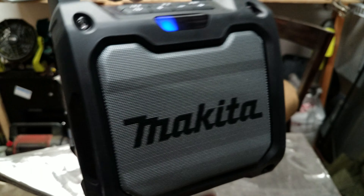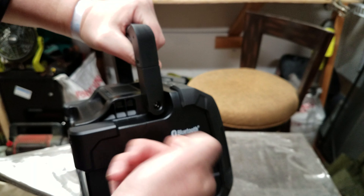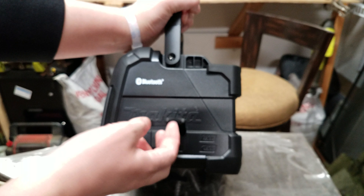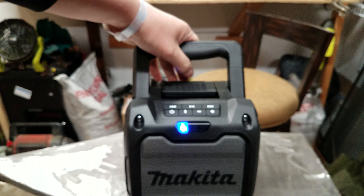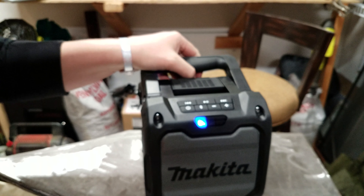It looks like it's very well protected on the corners — this is just hard plastic here. It seals all the ports up so it's dust and water resistant. Nice speaker — it says there's a subwoofer in there.